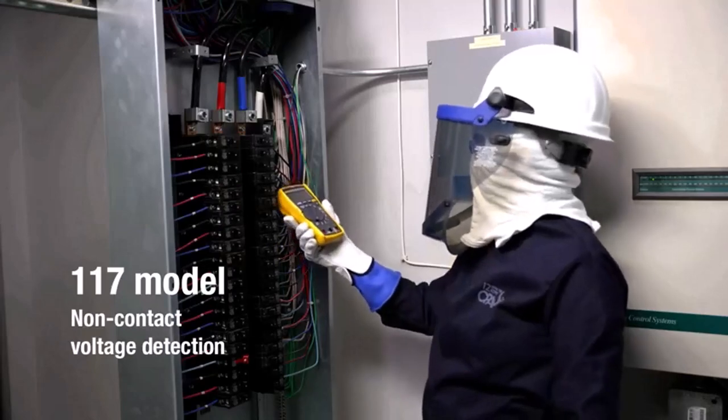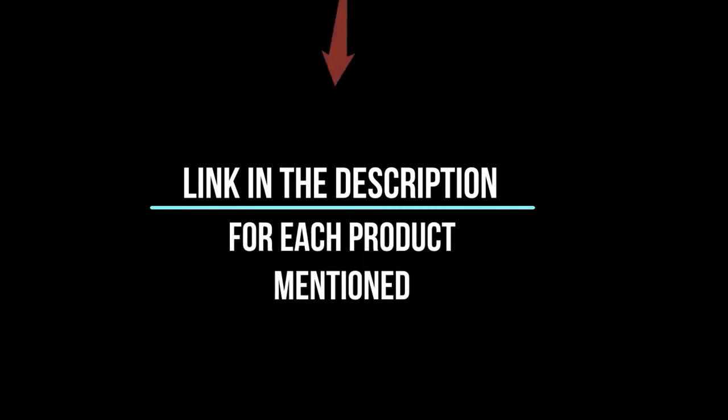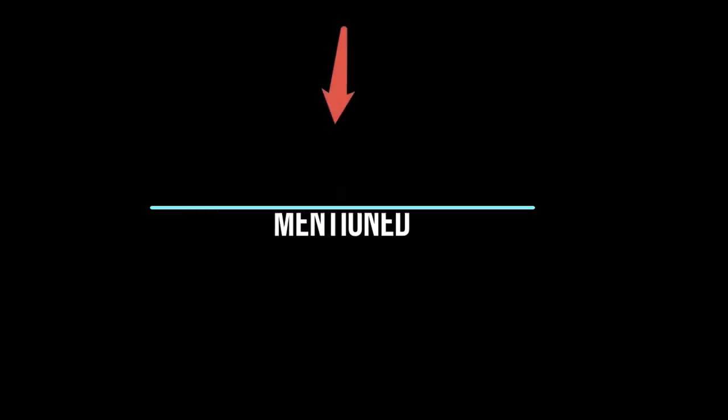After much research, I found these products very helpful for people like you. If you want to know about the price and information, be sure to check my description. So without any further delay, let's jump into the video.